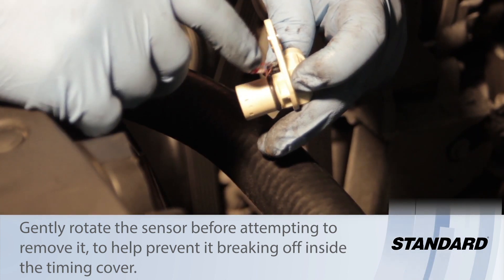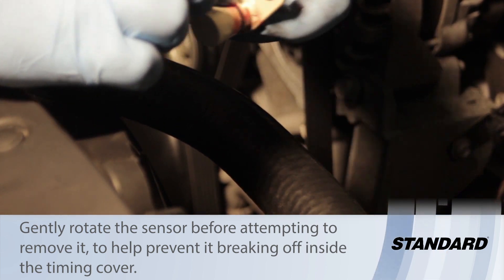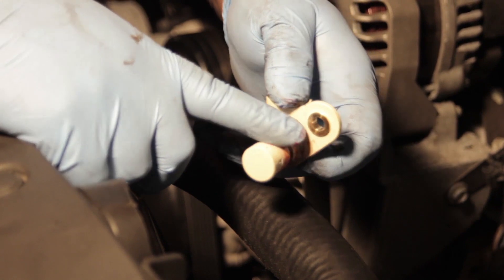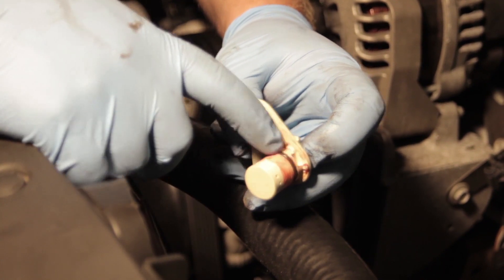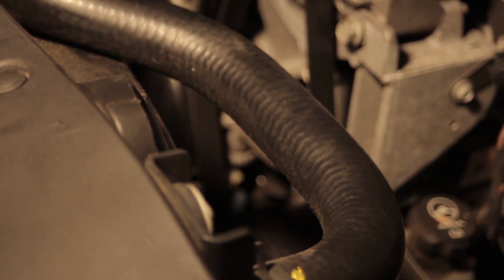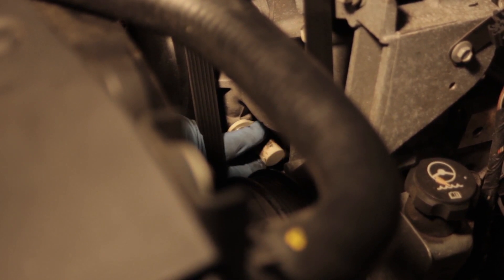Now we've got our new sensor in hand. Take a little bit of assembly lube — if you don't have that, Vaseline or a petroleum lubricant works, just not a silicone lubricant — and lube up this o-ring. Then we'll install it in the bore carefully, without forcing anything, and get it back into its original position.